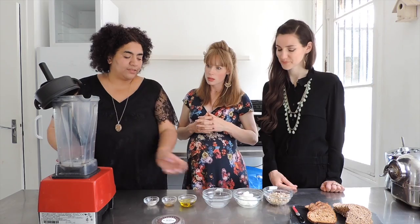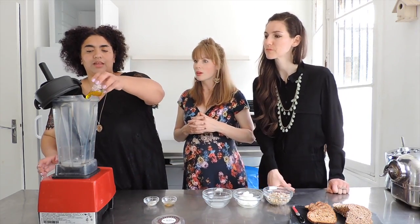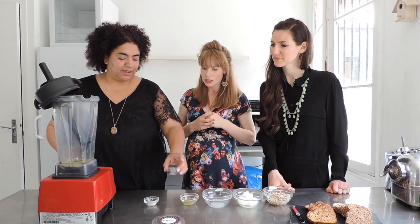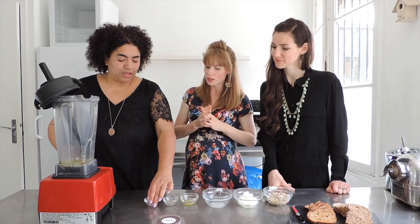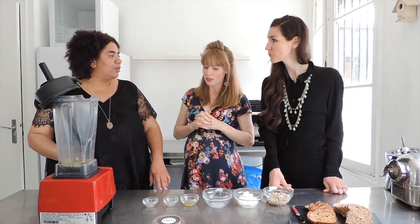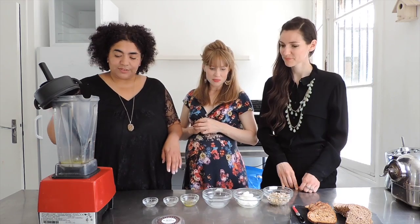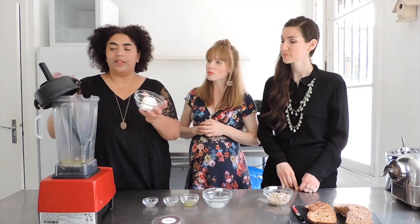First you put all the liquids — we've already put the nut milk. Now we're going to put the olive oil, and then the apple cider vinegar, which gives it a little kick. And some salt. What kind of salt are you using? This one is from Camargue — it's organic salt. Sometimes I use pink Himalayan salt. As long as it's organic, no problem. So we have all the wet ingredients and then we're going to add the coconut oil.